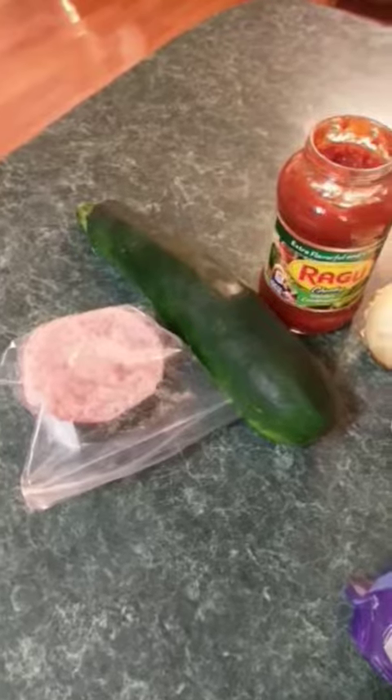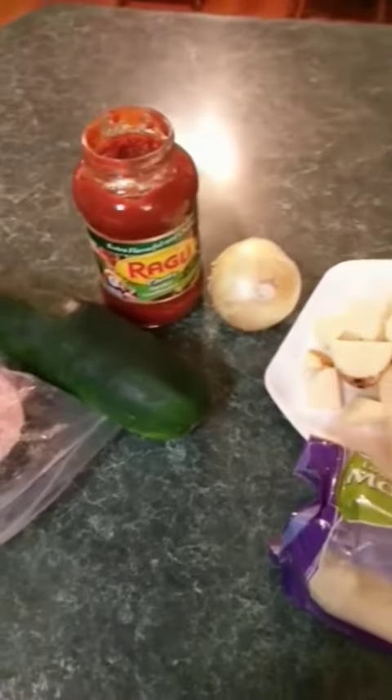Hello kitties and welcome back to Cooking with Gilly. Tonight we will be making zucchini boats.